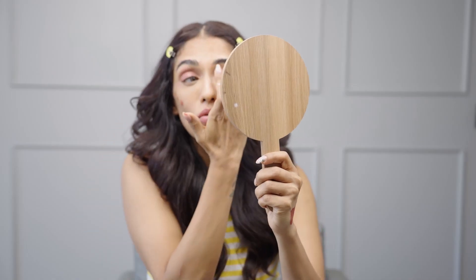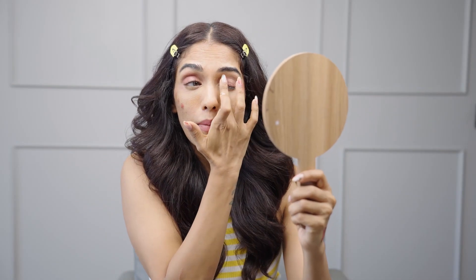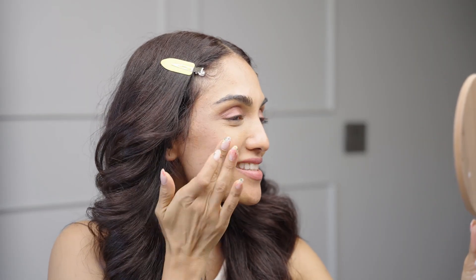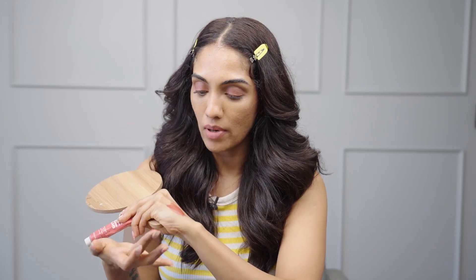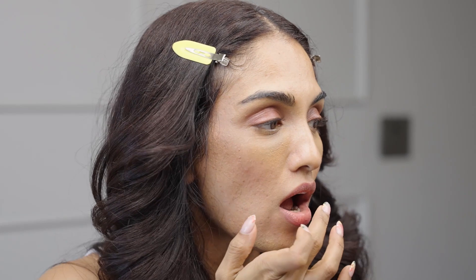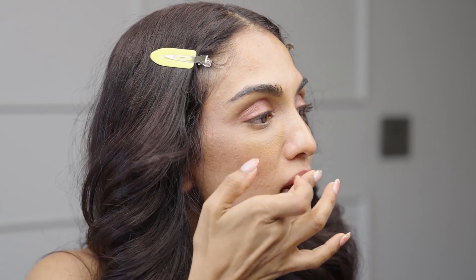Light taps — don't rub your eye with it, just tapping it into the skin. Now applying the blush. We're gonna apply the color on my lips as well — there's still so much product I can use. This is not sponsored by Body Shop but I love this product. I'll just use the rest of the product from the back of my hand on my lips. I really like the color.